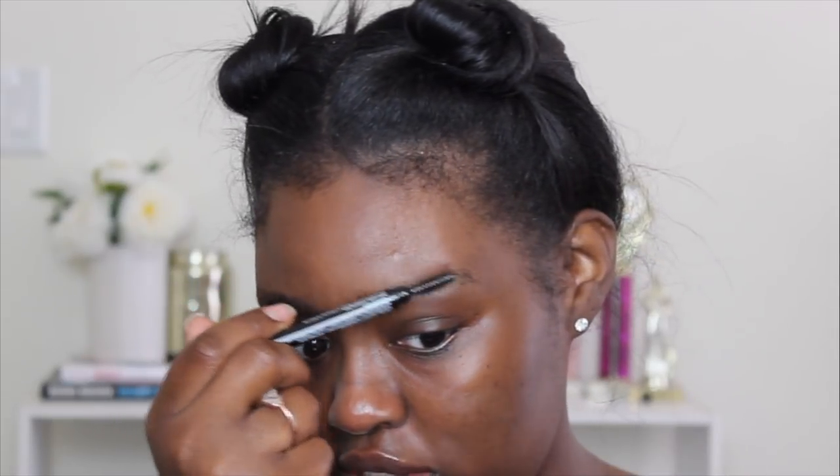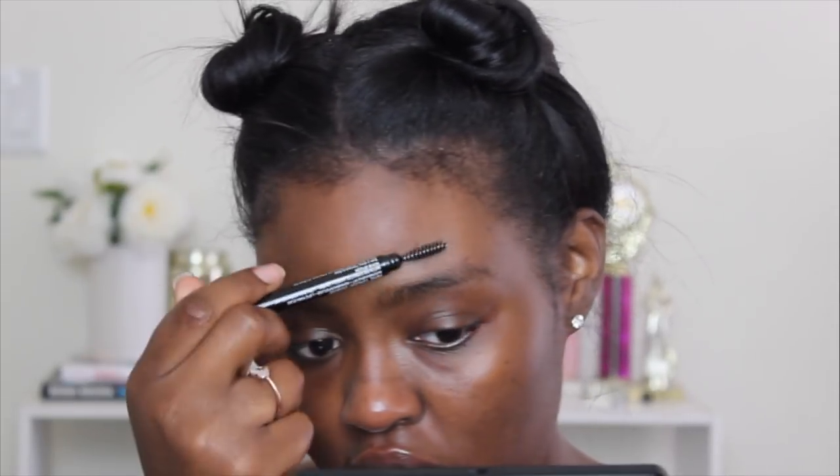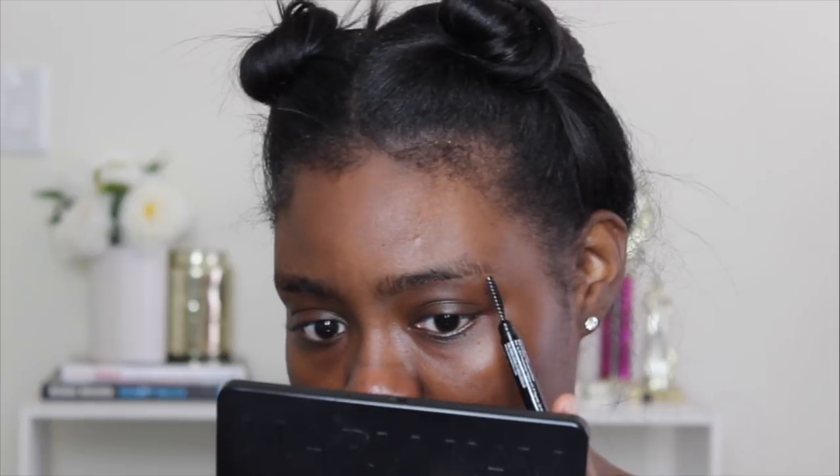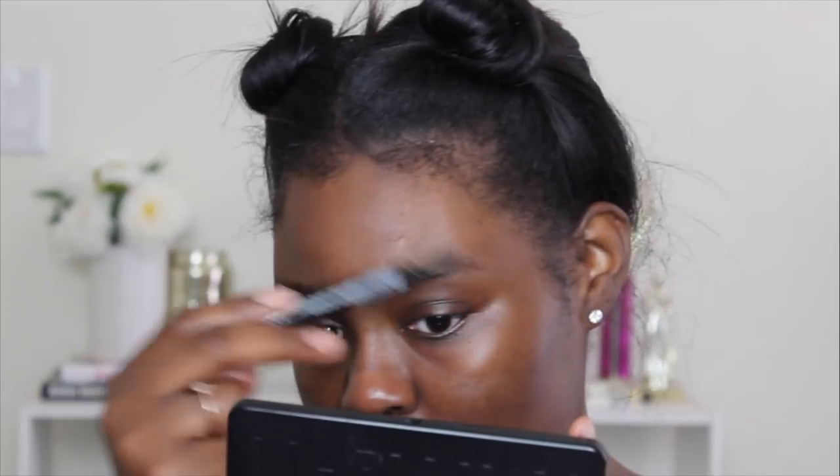The first thing I do is comb my brows in the way I want them to lay, just to see the length. Normally if the hair comes past the arch area I'll cut it off. I'm using these scissors right here — I probably got them from Walmart. Right here it's kind of going over my arch, so I'm just going to trim those hairs.